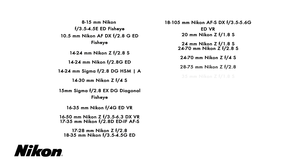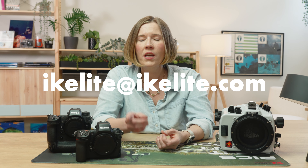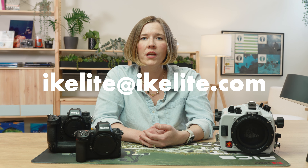You're already going to be traveling with several pounds of camera and lenses, so traveling with the lightest dome ports on the market will help you keep within airline luggage allowances. We have already about 25 or so Nikon Z-mount lenses on our port chart, and we'll continue to add compatibility information as it becomes available. If you want to know about a lens that's not listed on our charts, just shoot us an email and we'll look into it for you.